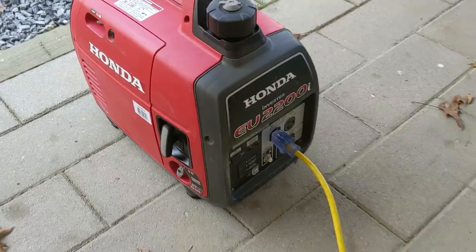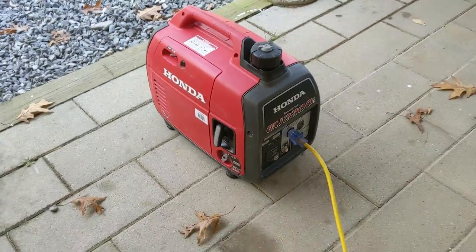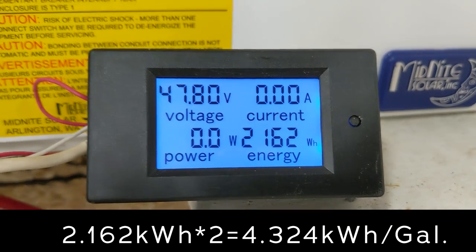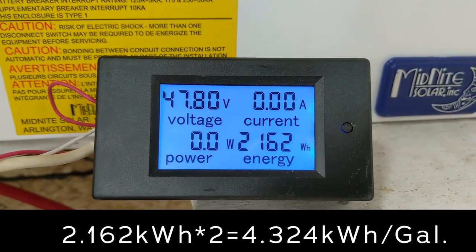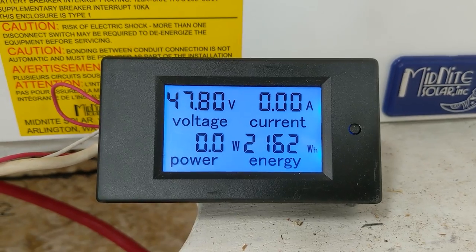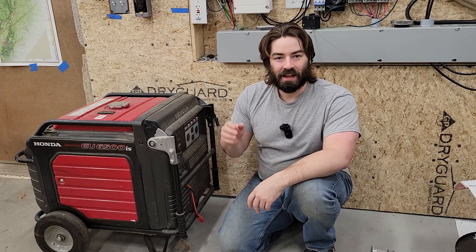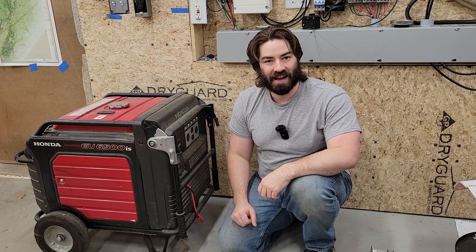We're done — this thing died, all out of fuel. Let's go in and see how many kilowatt hours we did: 2.16 kilowatt hours. That is awesome. So if we multiply that, we're going to have 4.3 kilowatt hours. Wow — this thing is almost twice as efficient! We got 4.3 kilowatt hours into the battery per gallon of gasoline.